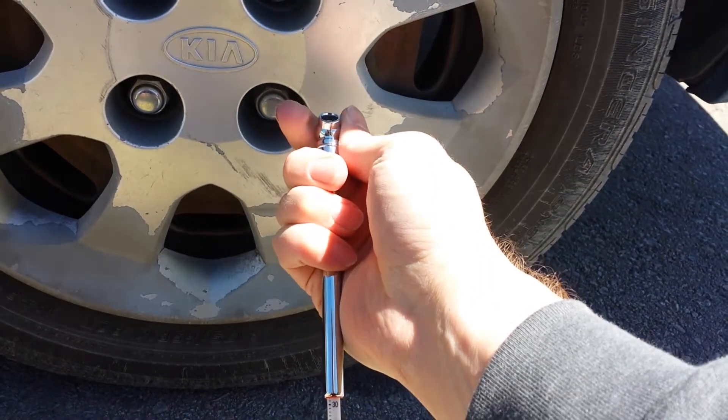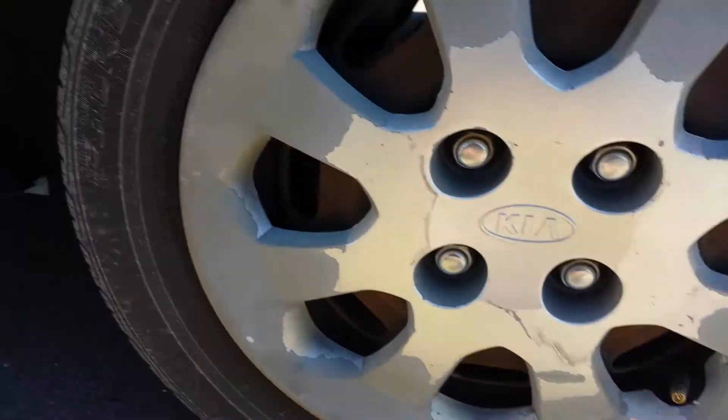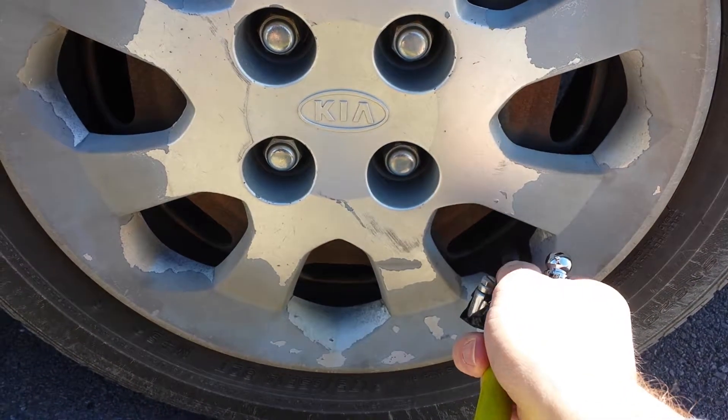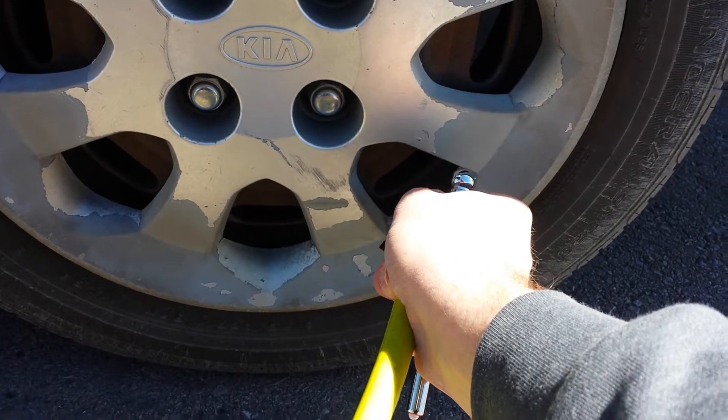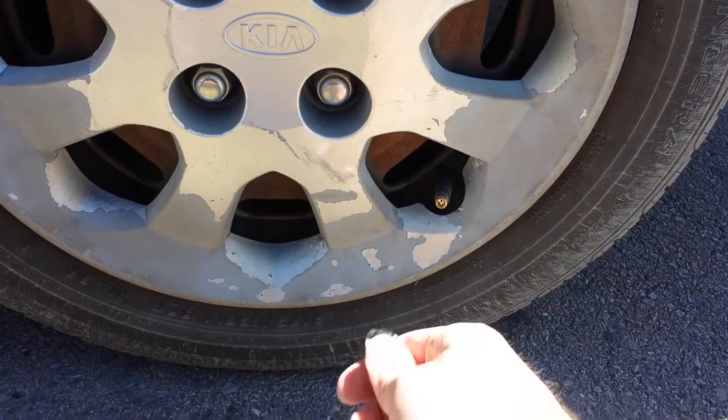You want to check your owner's manual or the area inside the door jamb on your driver's side door — that's where the recommended pressure should be. My car doesn't have that sticker, but all newer cars pretty much do.